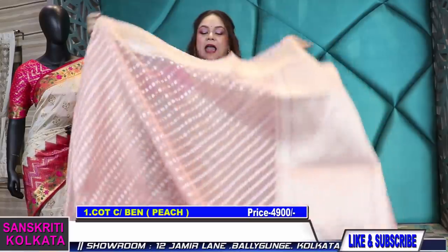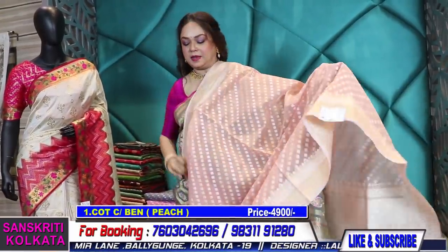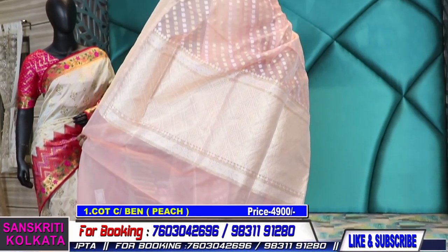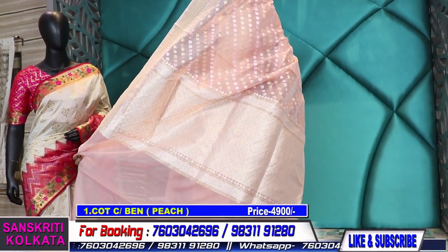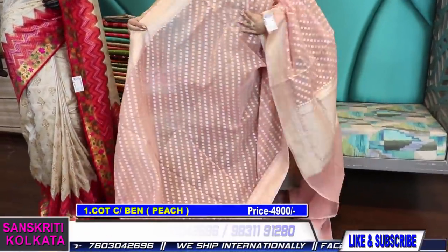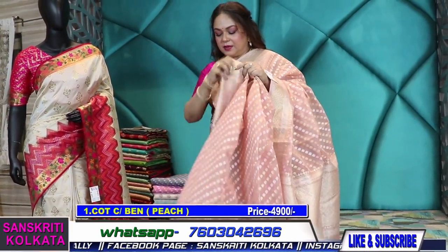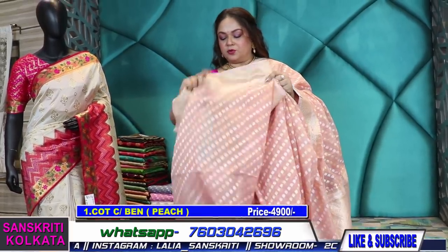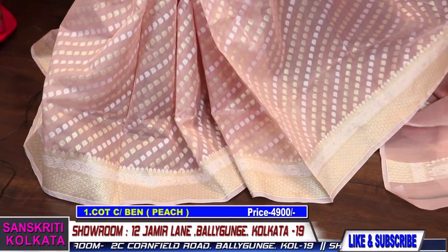These are beautiful pastel shade banarasis, hand-woven, lightweight, very sober looking with very rich border and pallu weaving. The body will have gold and silver zari. Price is 4900 with blouse piece; the blouse piece will be in peach color. This is very soft, lightweight, and very comfortable. It's a cotton chanderi with a very prominent beautiful border.